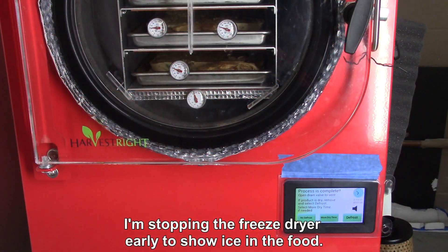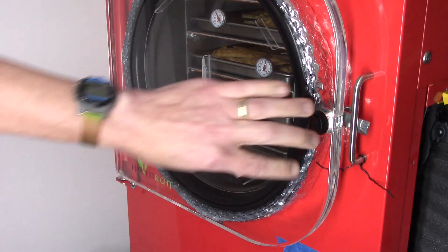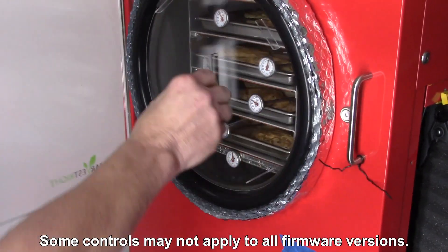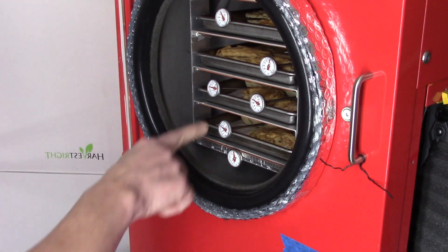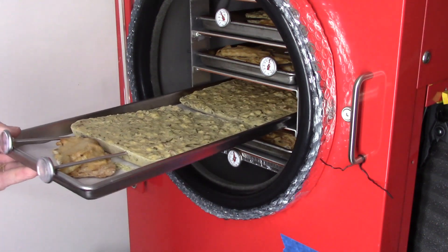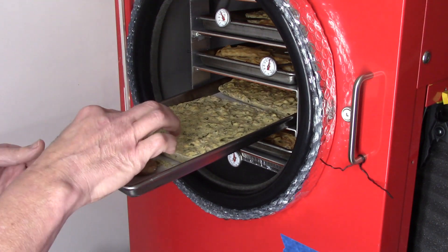I'll go ahead and open the valve to let the air in so I can open it up and we can see what it looks like if it's not dry yet. Let's open this up. I'm going to check one of the colder ones — I'm hoping there'll still be a cold spot or a frozen spot in the middle so we can see what it looks like.